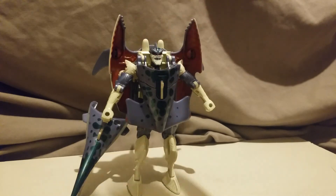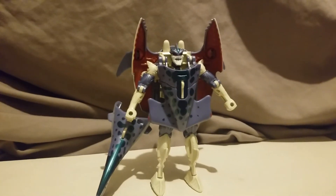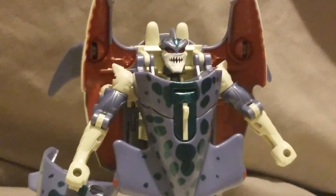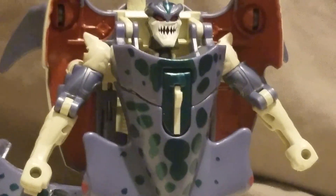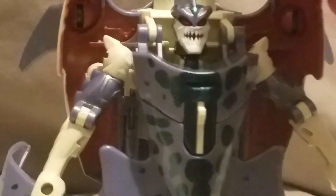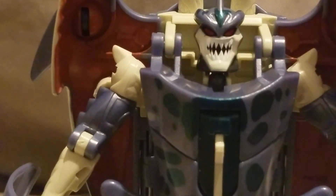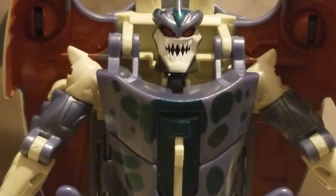So yeah, there's Scale-It for you. Here's Cybershark. I quite enjoy him. Look at those pearly whites. He's quite fun to play with, mess with. Not very poseable, but hey, it is what it is — and he's quite fun. I like him. Thanks guys, see you later.